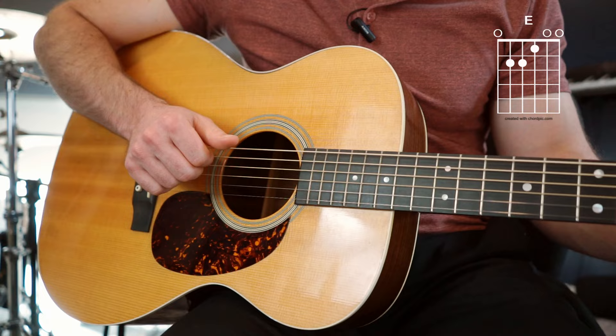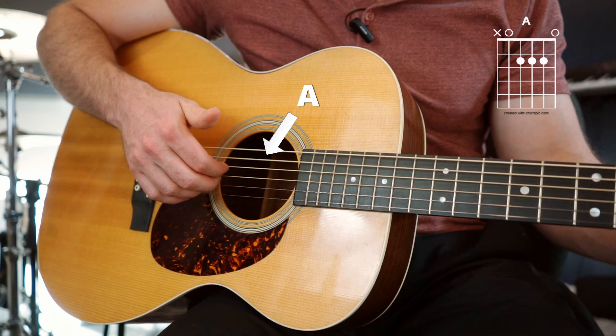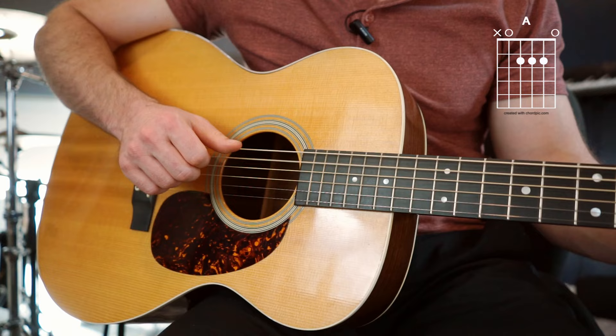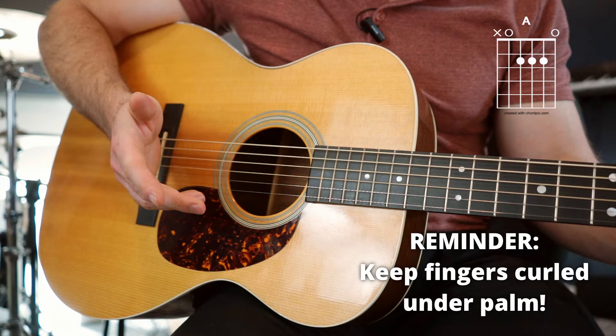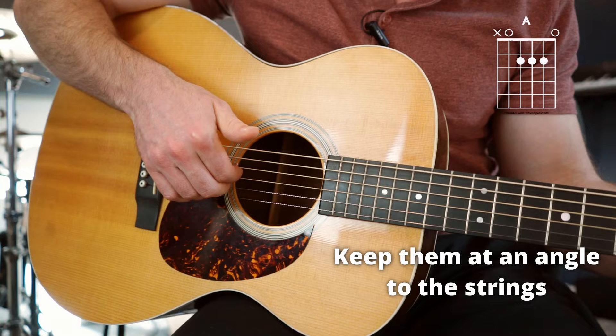Now apply that same technique to an A chord — pluck the A string, then pluck these strings, then slap the thumb on the A string, and pluck all four strings. Notice my fingers are always curled underneath — not sticking out. I realize this is harder than it looks to keep those fingers underneath there, so just work on it and be patient. They're kind of like hooks, just hooking underneath there at an angle to the strings.